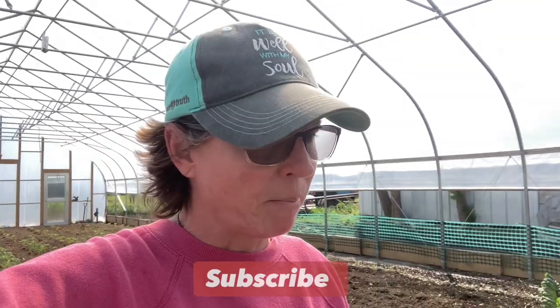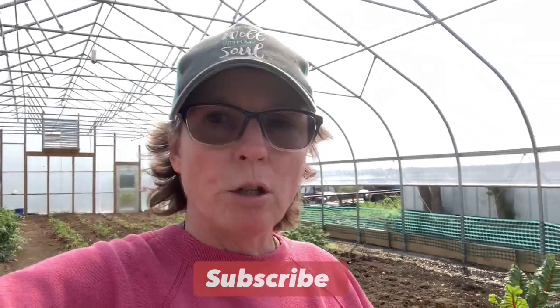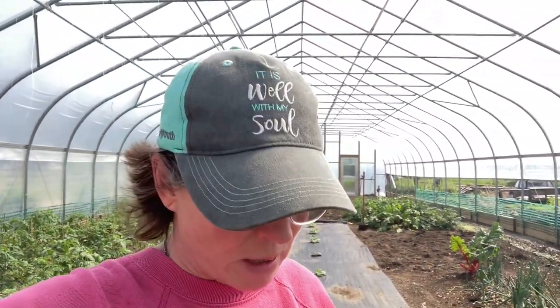Before I get into that — I already do have squash and zucchini in the ground in this big high tunnel, and I have it in the little high tunnel. And why do we have it already going now? Because one of our remedies is to get an early harvest of squash and zucchini for our customers. We do sell our veggies locally to our local community.